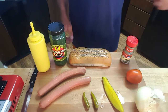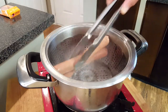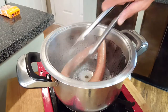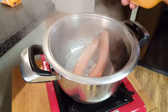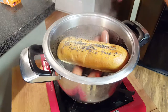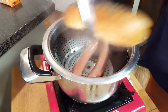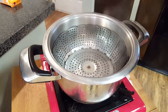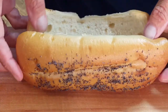First, after your steamer starts to steam, put your frankfurters in and let them steam for about five minutes — this is the preferred method to heat your frankfurters. After five minutes, we want to warm and soften our poppy seed bun, so we set the bun on top of the dogs for one minute. After one minute, remove your poppy seed bun — man, that's warm and sure is soft — and your frankfurters.